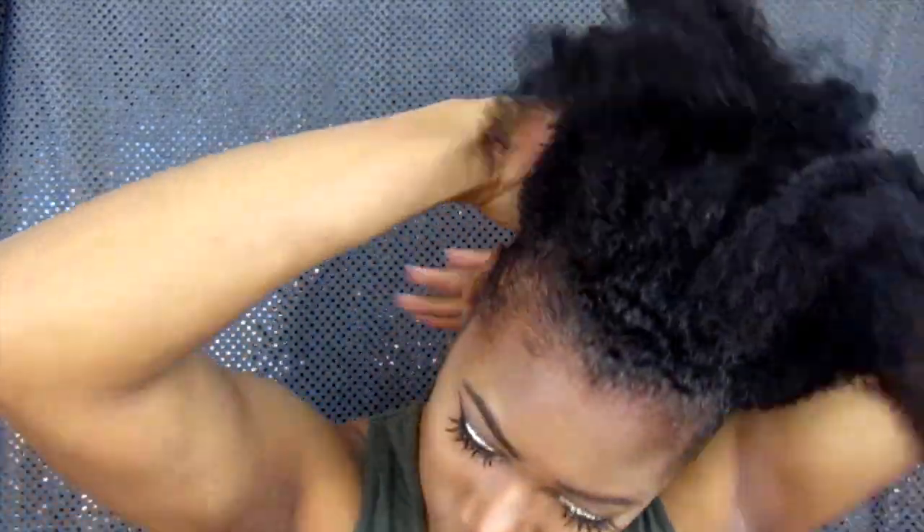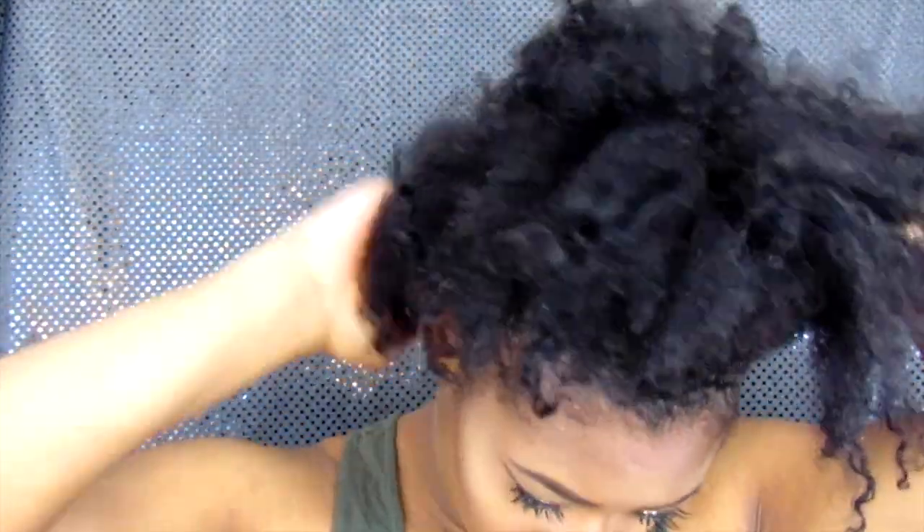So right now I'm gonna go in with my EcoStyler gel and I'm just gonna take it around the perimeter of my hair. You can use whatever gel you use, or whatever you use to hold your hair down. Just use that, and honey do not be shy with it — you want this ponytail to stay. So I am slapping it on, and then I do have a soft bristle brush and I'm just brushing it up into the ponytail.